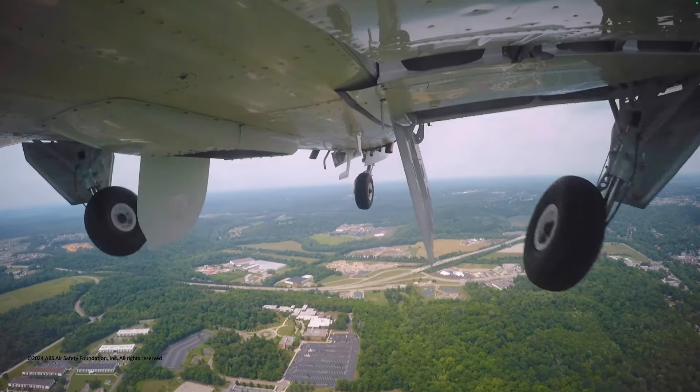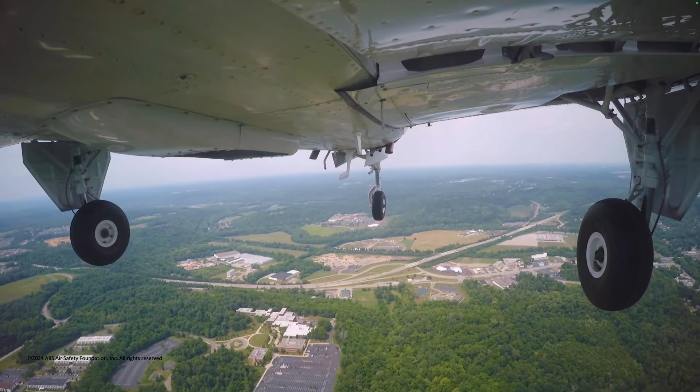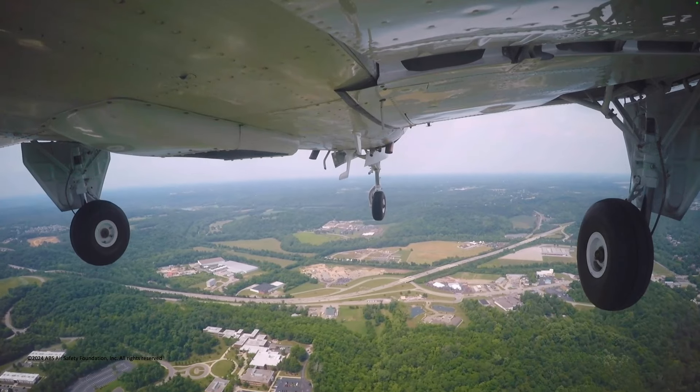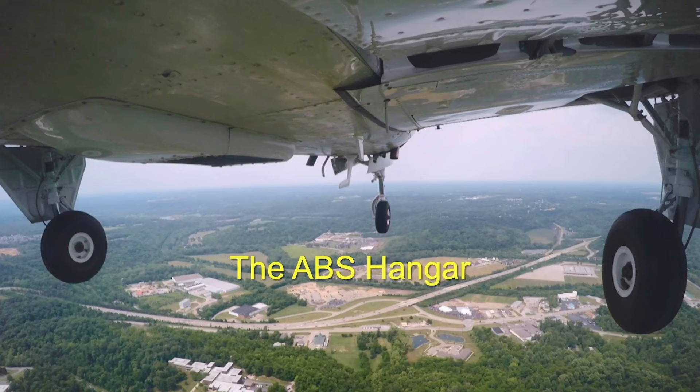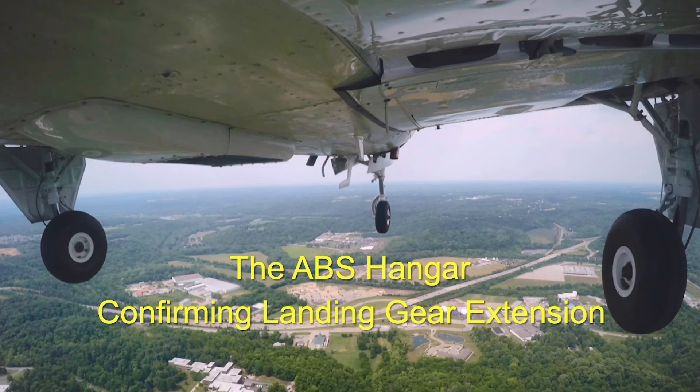How can I be sure the landing gear has extended properly before landing? What can I do to guard against distraction that might make me forget to extend the landing gear? This time in the ABS hangar: confirming landing gear extension.